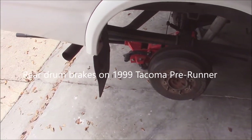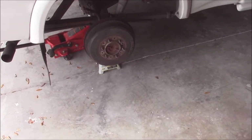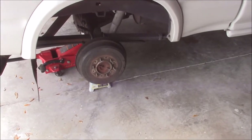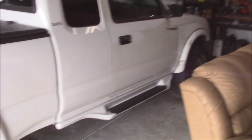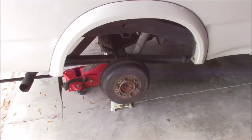How you doing? Duff here. It's now time for another automotive project. Today I'm going to be attempting to replace the shoes on my rear drum brakes on my 1999 Toyota Tacoma. You've seen me do a lot of different projects in this truck and this is my latest.